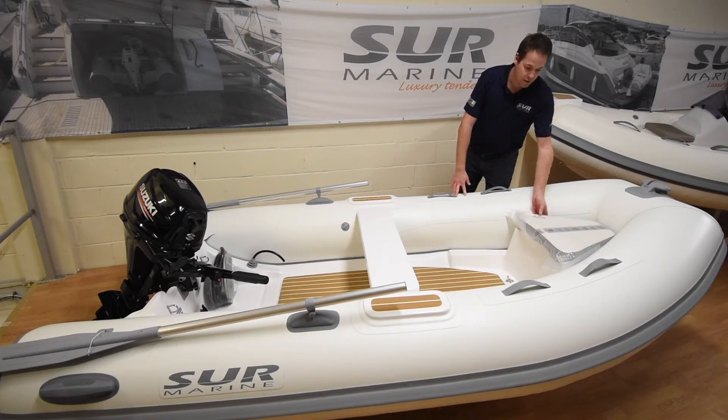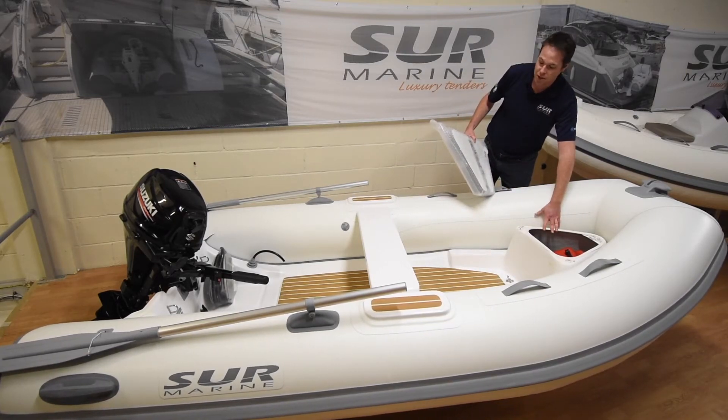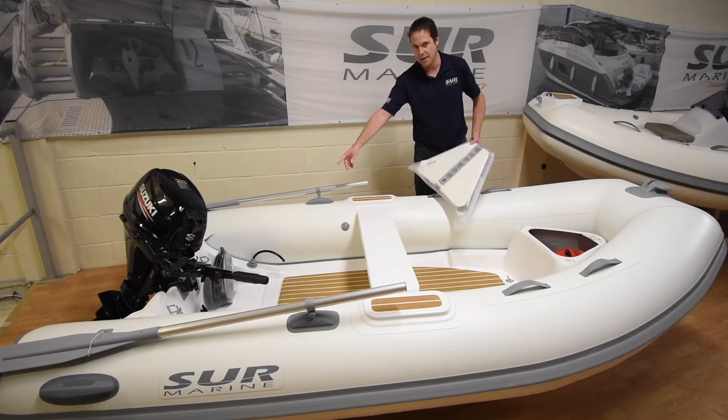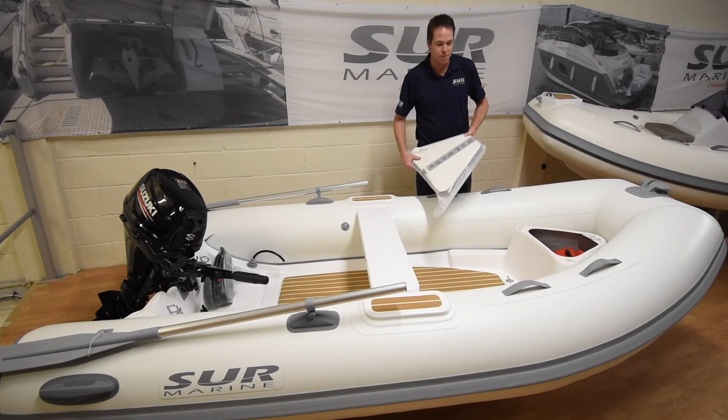There's a fourth seat at the forward. Just underneath here is a fuel tank — it's a 15-litre fuel tank for the engine. There is a fuel line that runs all the way to the back of the boat, whereby it's connected to your engine. So you haven't got a fuel tank moving around at the back of the boat to worry about.